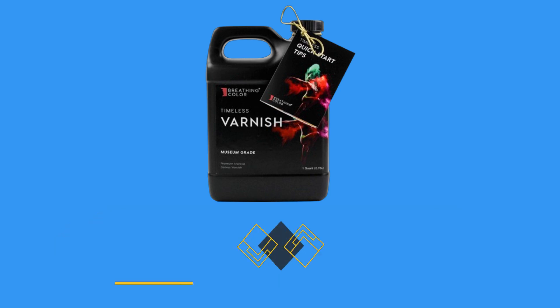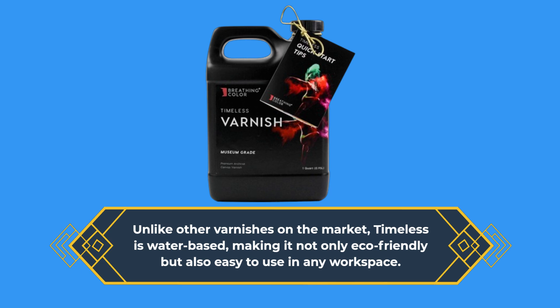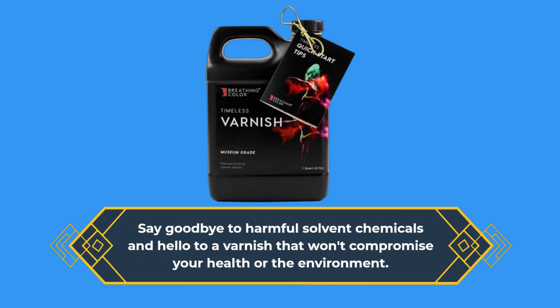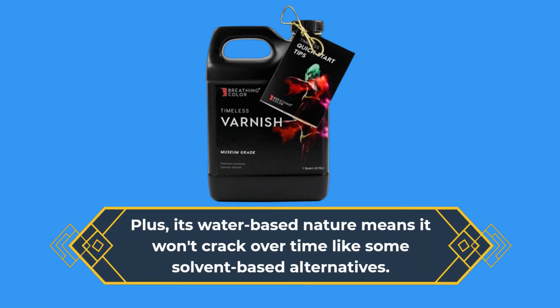Unlike other varnishes on the market, Timeless is water-based, making it not only eco-friendly but also easy to use in any workspace. Say goodbye to harmful solvent chemicals and hello to a varnish that won't compromise your health or the environment. Plus, its water-based nature means it won't crack over time like some solvent-based alternatives.